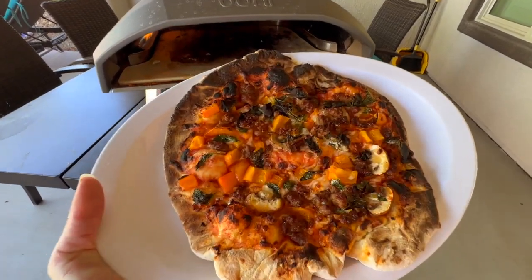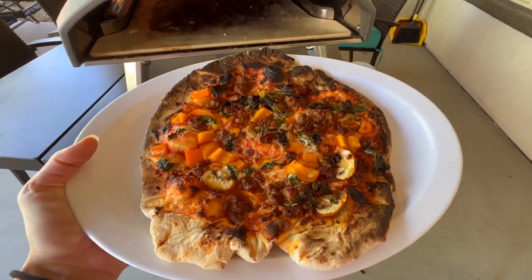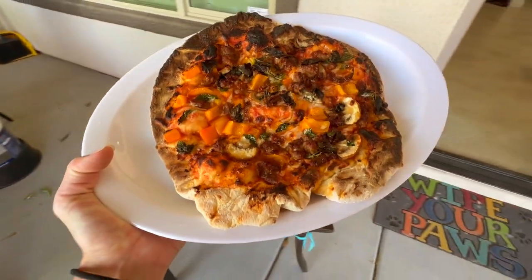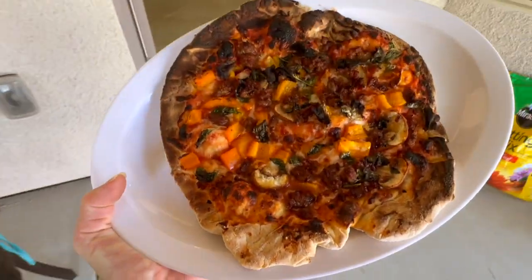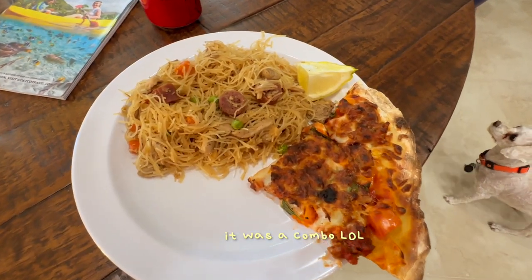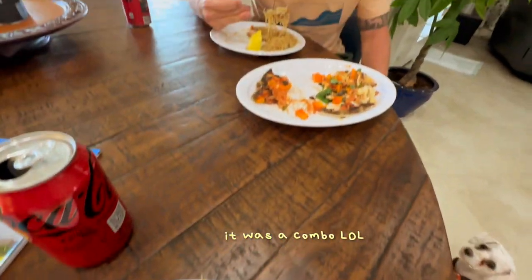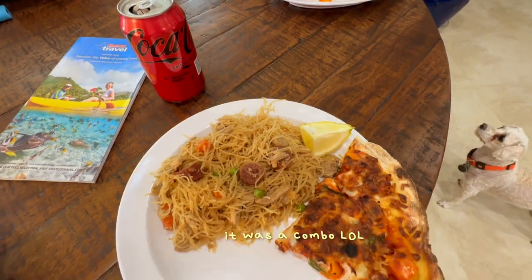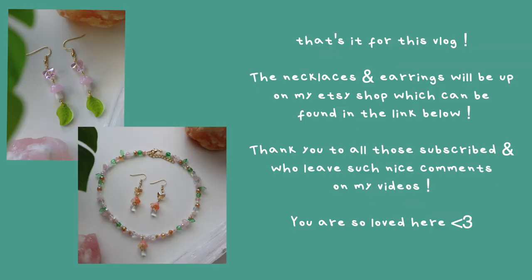Oh, pizza. Kind of burned it, but whatever. It burned all the bagels.